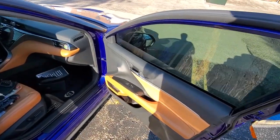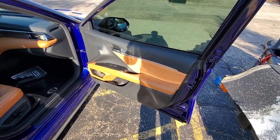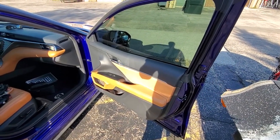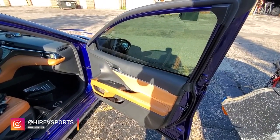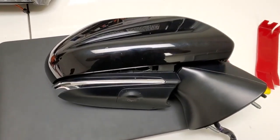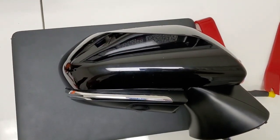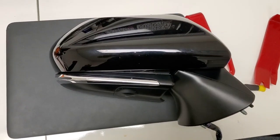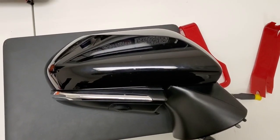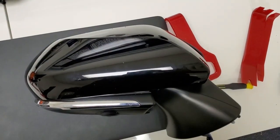To remove the side mirror, you need to remove this panel and then remove the light. We're not going to go through uninstalling the panel because those videos are available on YouTube. The main thing to show you is how to install the motor inside the mirror. This is the XSE passenger side mirror with the 360 camera.